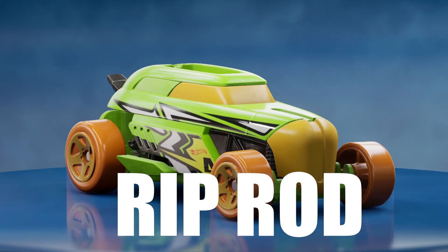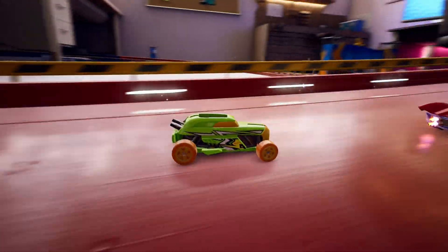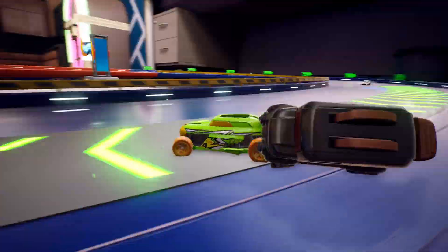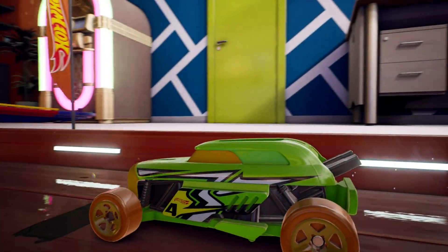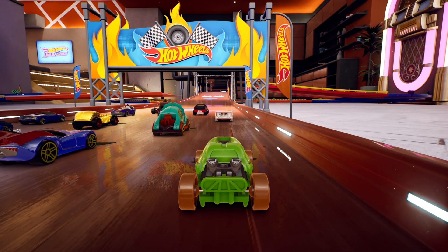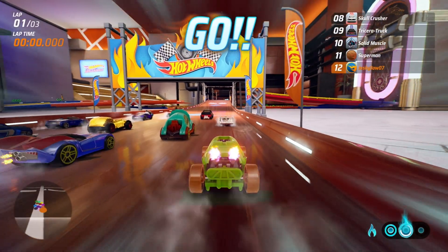Hot Wheels Unleashed - is the Riprod any good? Let's go. This is just the rare version of the Riprod when you get it. We have Superman car difficulties on hard. You've got the V8 Spider on the left, we did get green boost - wasn't amazing but...